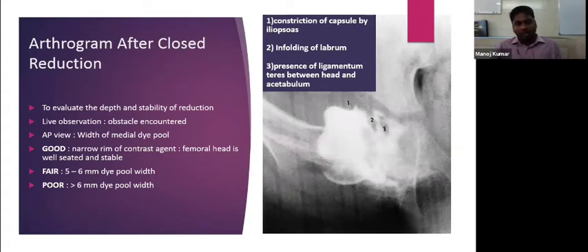Obstacles encountered during closed reduction include: first, the capsule constricted by the iliopsoas; second, infolding of the labrum between the femoral head and the acetabular cartilage; and third, the ligamentum teres, which occupies the depth of the acetabulum and prevents reduction. This is an example of a one-year-old girl with left DDH where arthrography showed a 5 mm wide dye pool indicating fair reduction. The hip was internally rotated to seat the femoral head better, abutting the triradiate cartilage.